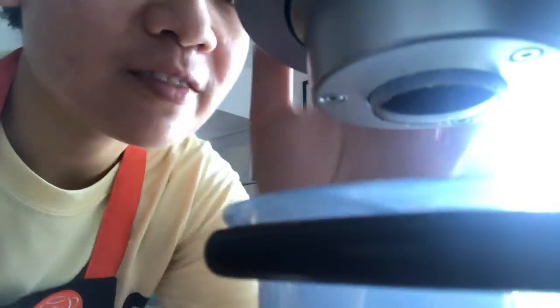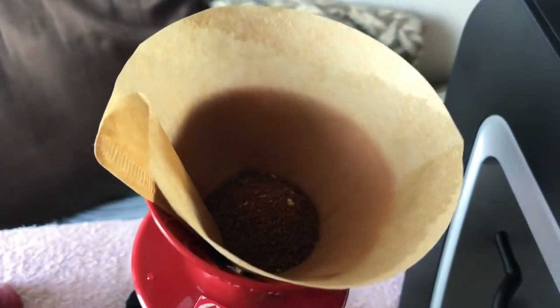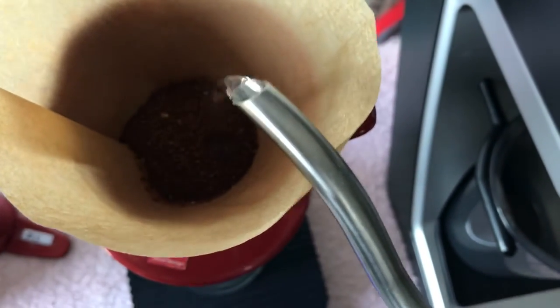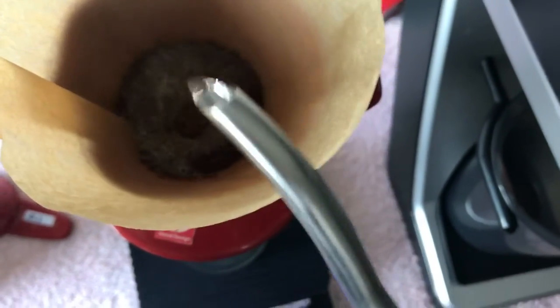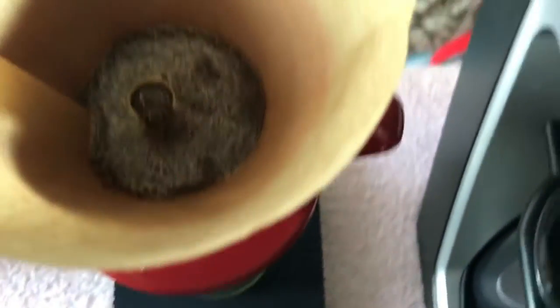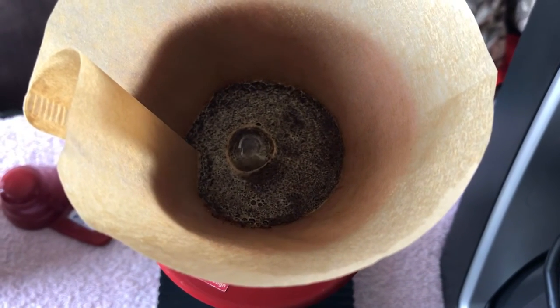Our temperature sits at around 92 degrees — we'll have to grind our beans at grind size 21. Preparing for brew — first we'll have to put it in, wet the grounds. Smells so good.